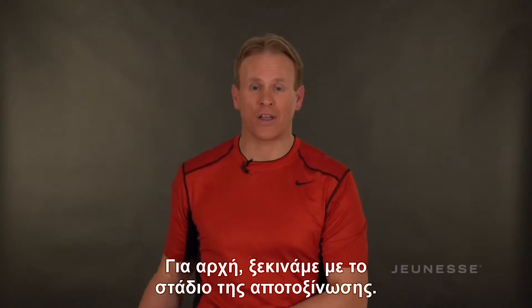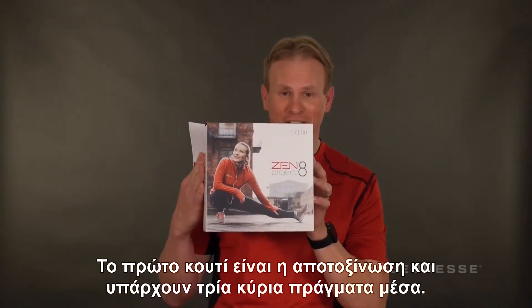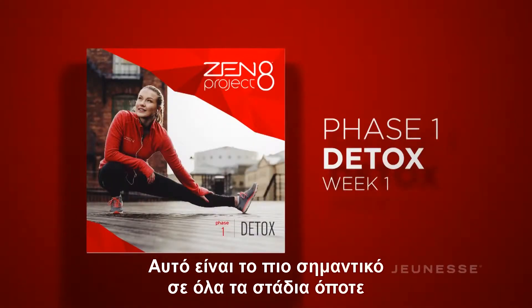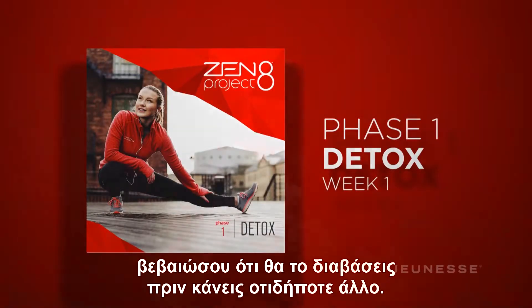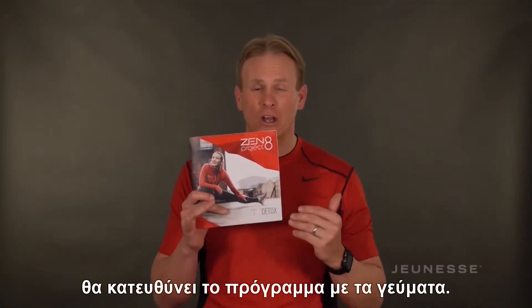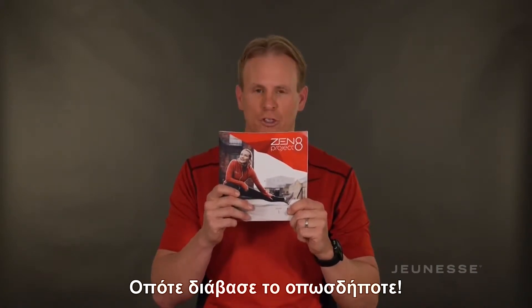We start with your detox phase. The first box is detox and there are three main things in it. First off is your phase guide — this is the most important in all your phases. Make sure you read this before you do anything else. It's going to walk through your food list, give you some recipes, and show your meal plan. So check this out for sure.